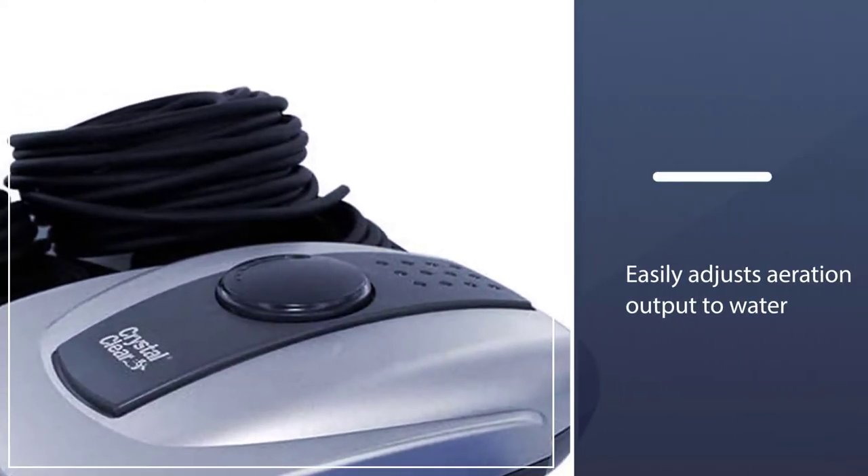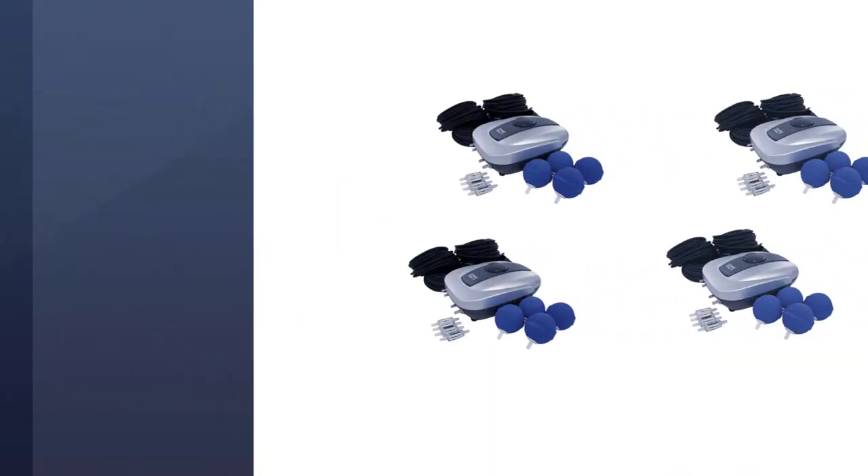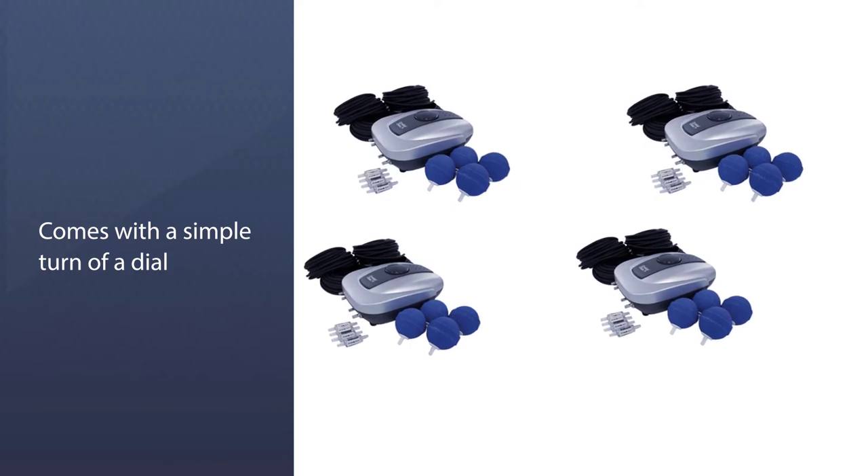The Crystal Clear Aerator Kit includes a compressor, 4 check valves, a 6-foot power cord, 4 two-inch round air stones, and 4 thirty-foot rolls of air tubing.